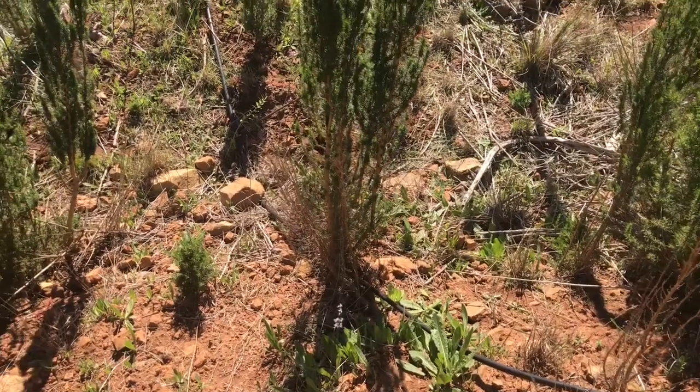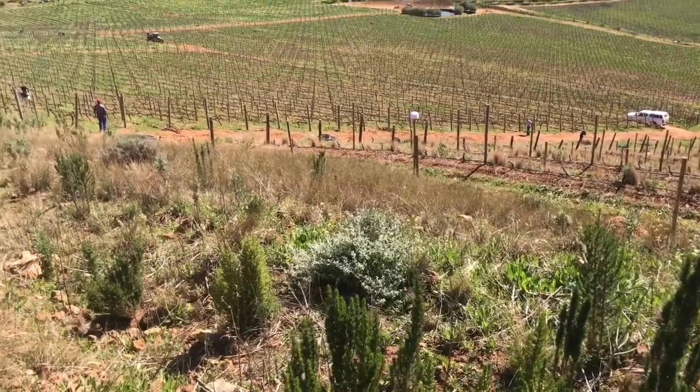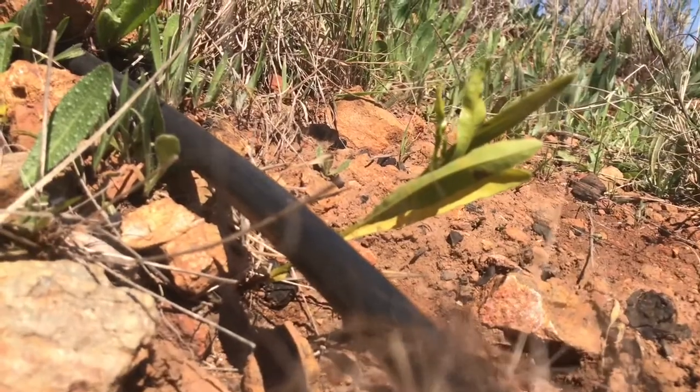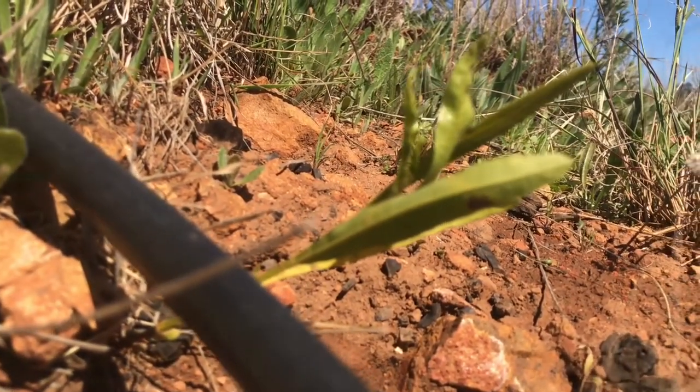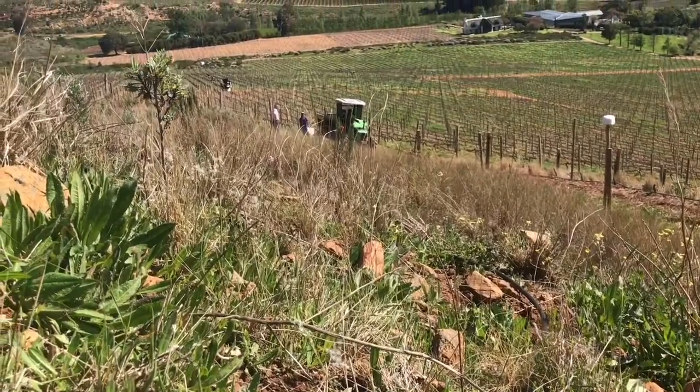We are in the second area where we planted fynbos. This area is already very well established with fynbos, but we thought we'd bring a bit of diversity in and plant some different species. You can see there's an irrigation line — we've planted the fynbos on the irrigation line. The idea is that while the fynbos is still small we'll give it water, but once it reaches maturity we'll take the water away. We've also spread a lot of fynbos seeds in this area, using a smoke emulsion mixed with a fish extract. The smoke emulsion is sprayed over the young plants and seeds, mimicking a veld fire — because for fynbos to flower you need a veld fire, and the smoke on the seed triggers the germination response.